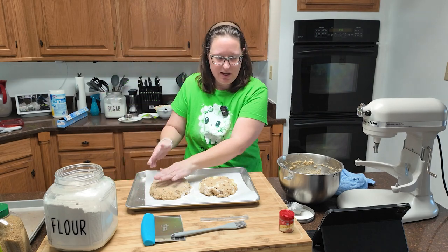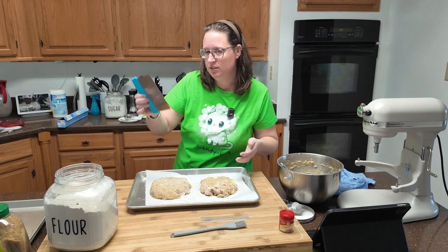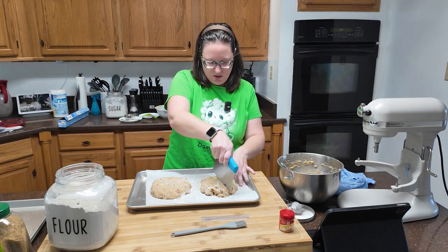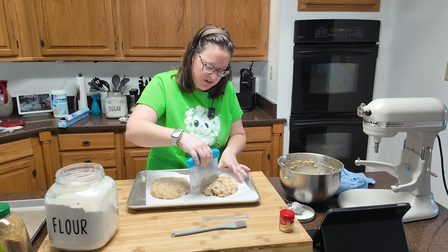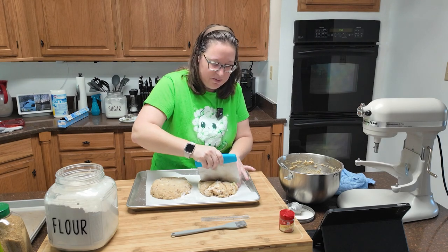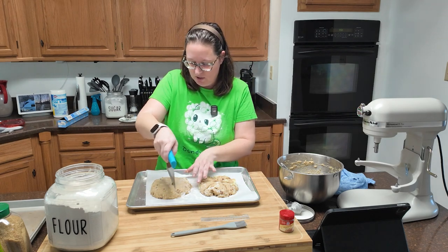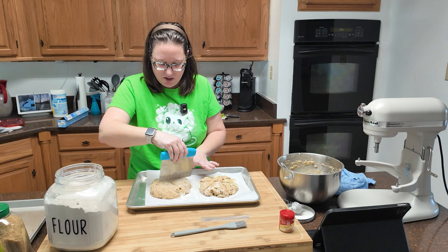What it says to do next is use a bench cutter or a large knife that you've run under cold water, and we're going to cut these into six wedges. Our well water is always cold. I've got apples right there in the middle. I'm making a complete mess out of mine, but that's okay. Then you're going to want to pull them apart so they're not exactly touching — you want about an inch from the edges so they bake all the way through.